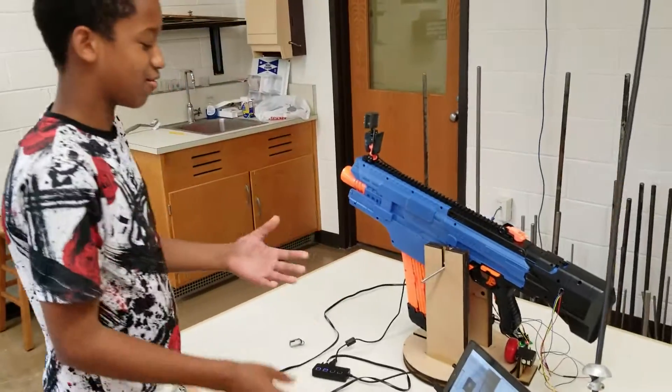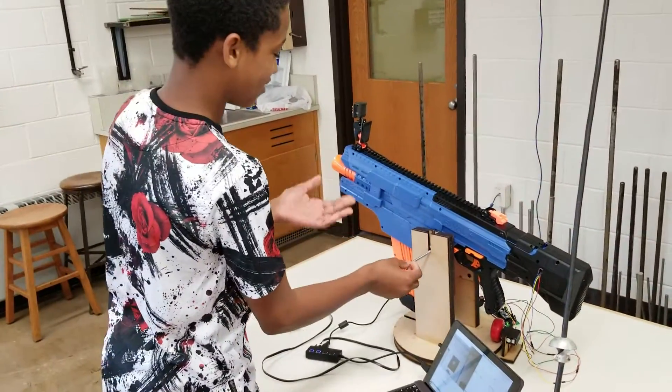All right, so for my project this year in Robotics, I made a facial recognition Nerf gun turret.